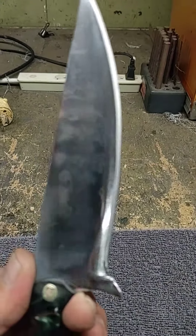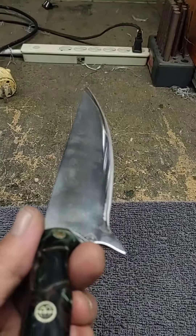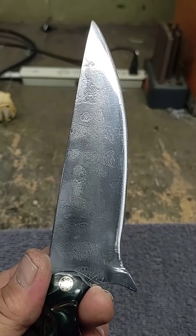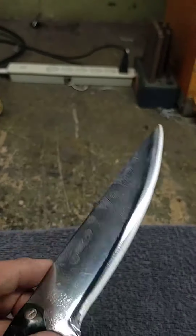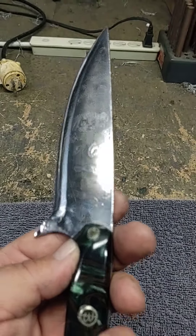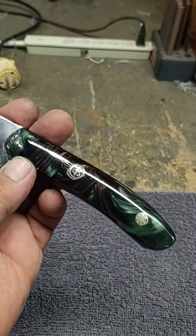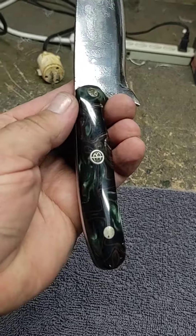I'm not gonna etch it — I tried etching it twice but I think the metals were too close together in types. But you can see there's a nice pattern on it, a pretty cool pattern, super hard blade. The handle of course came out beautiful, custom pins, nice camouflage-looking pearl essence type of thing.